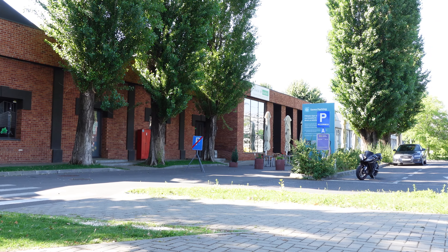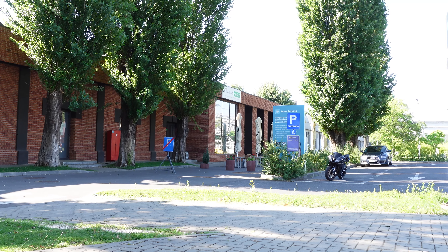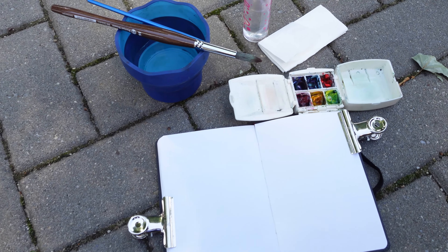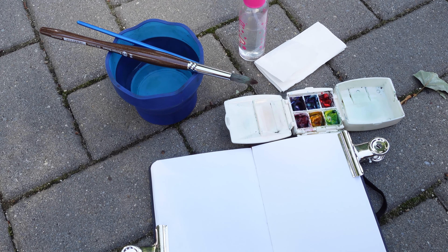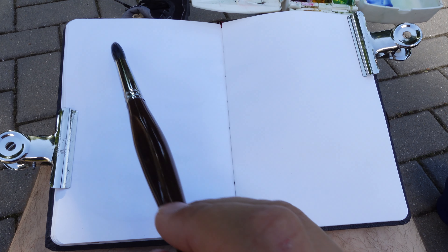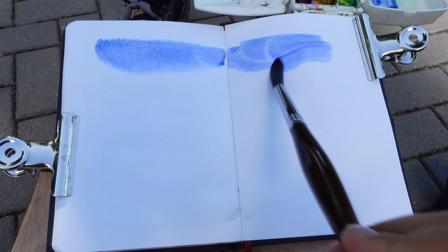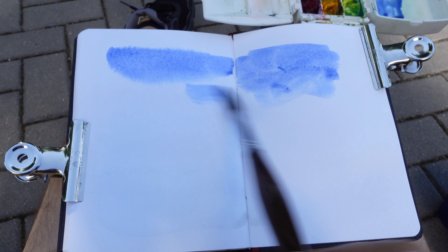I will sketch this view with a cafe, umbrellas, and these trees. This portable setup takes me less than 5 minutes to fetch from my backpack. Today is a bright sunny day with a pale blue sky, so I'll lay down this wash of thin blue.